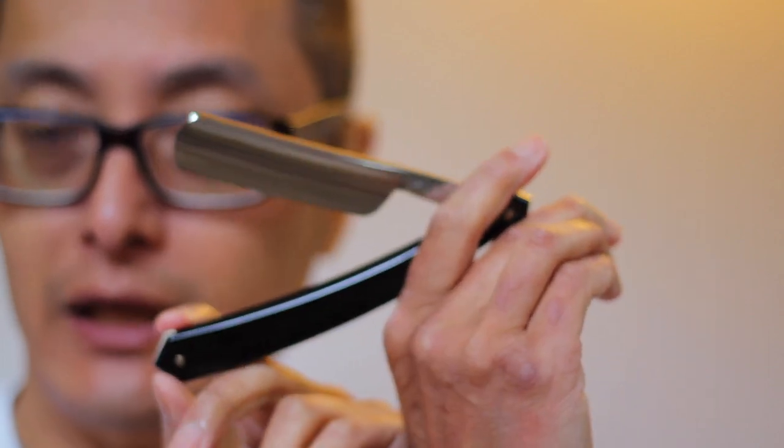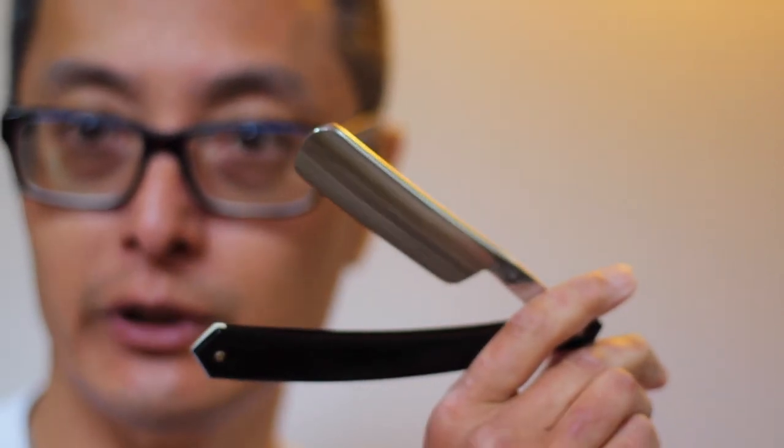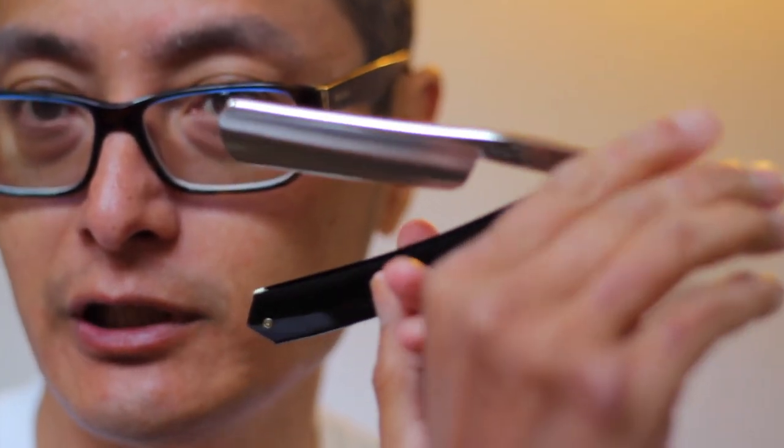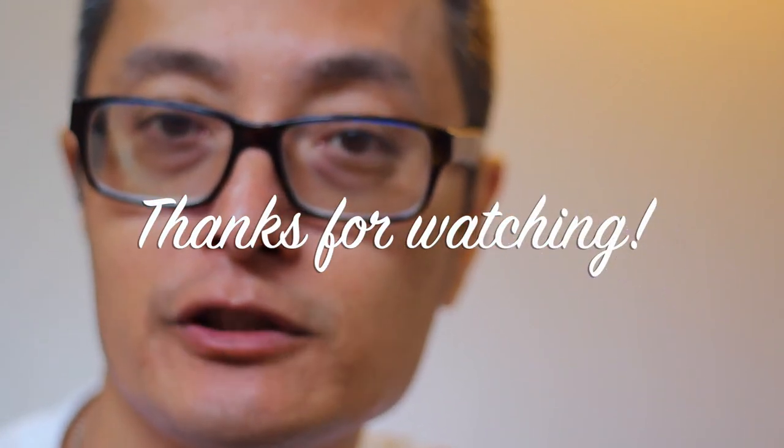Hope you enjoyed the shave of the day with this Tiers Ezard Le Grillo NOS straight razor. If you have any questions, please hit me up in the comment box below. Please subscribe to this channel, and if you like the video please give me a thumbs up and share. Thanks a lot for watching — have a great day and we'll see you next time. Stay sharp, stay clean, take care.